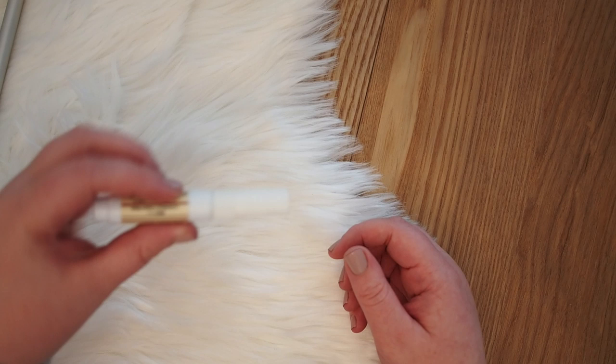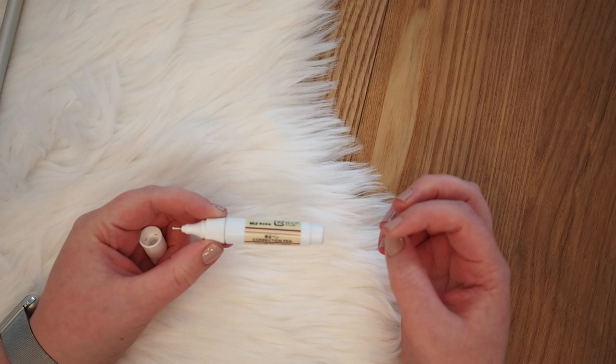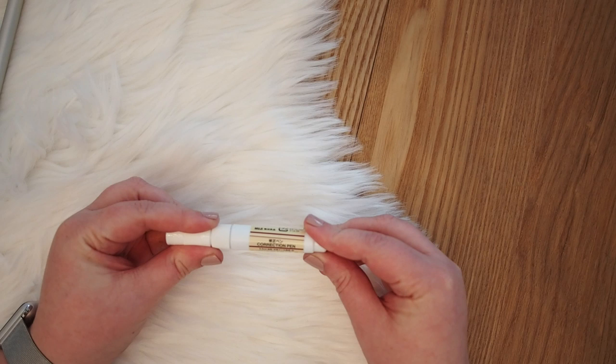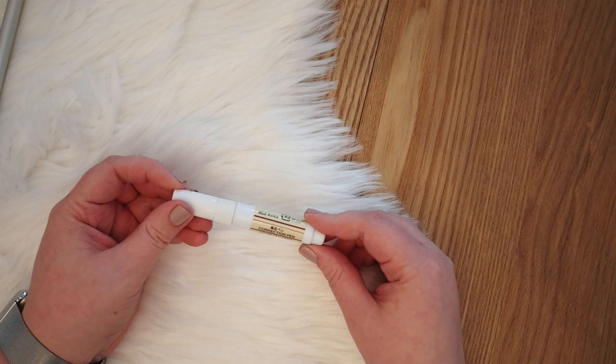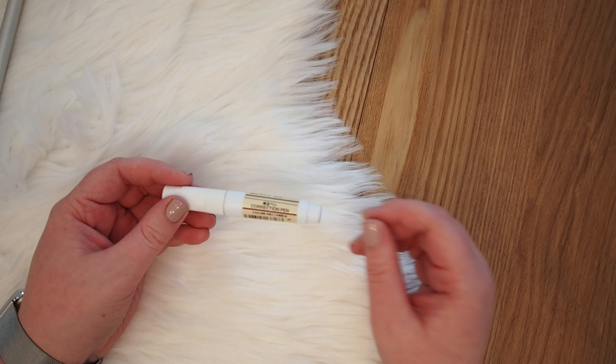Then I got this correction pen — you probably know this one from school. It has the liquid correction fluid inside and you push it to get it out. I recently got one from Hema but it just didn't really work and I got super frustrated, so I thought maybe I should try the Muji one. I already tried it and it works really well — it flows easily and dries fairly quickly, so it'll be really handy.